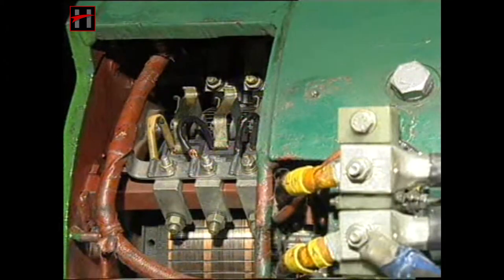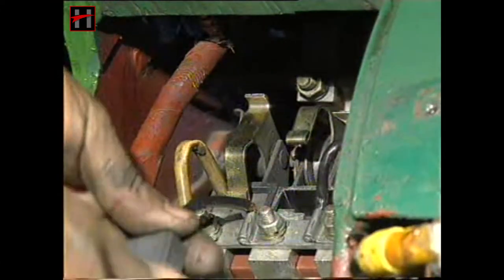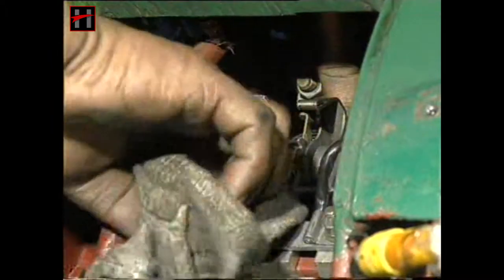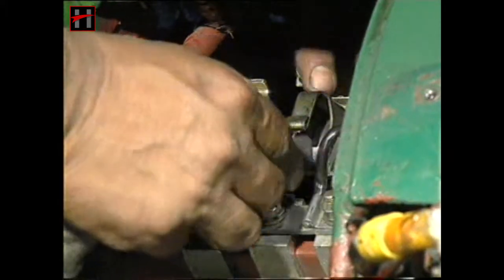Check all the carbon brushes of the auxiliary generator. If any carbon brush is not moving freely in its holder, clean the carbon brush with lintless cloth. Also clean the pockets with clean lintless cloth. If any carbon brush is broken, damaged, or has reached its critical size, change the carbon brush.